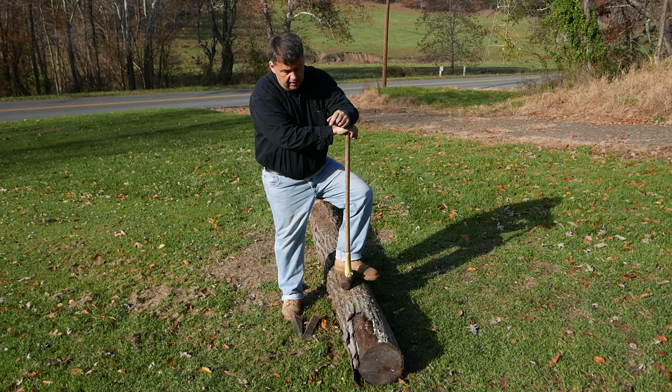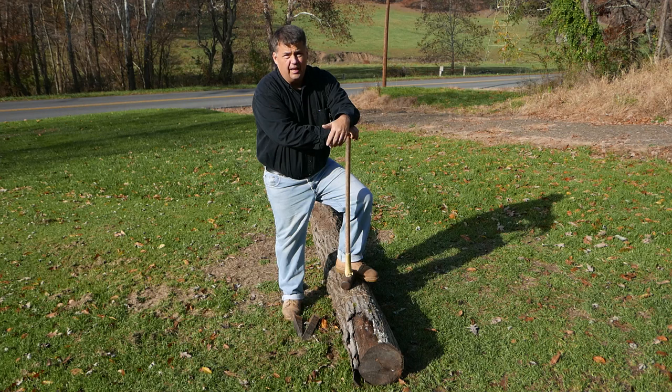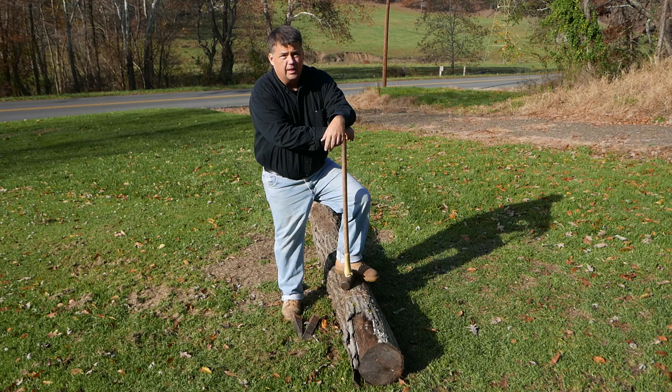I've got my log set up. This particular log is very straight. It does not have knots in it. It's red oak, so the grain is ideal for splitting. And we have left the bark on it for the rustic look — most of it will come off while you're splitting.